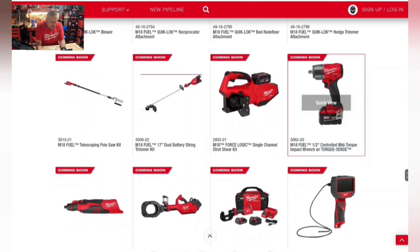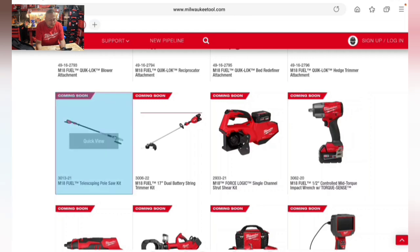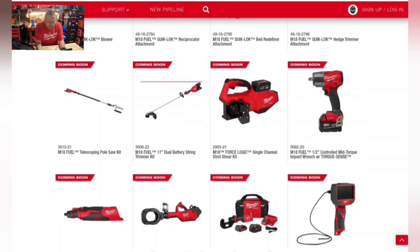Coming is a standalone M18 Fuel telescoping pole saw kit. The brushless motor delivers 2.4 horsepower peak power for demanding applications. Users can complete cuts up to 50% faster than a leading gas competitor, with chain speeds of 25 meters per second. The bar size may be around 10 inches, similar to the Quick Lock pole saw attachment.